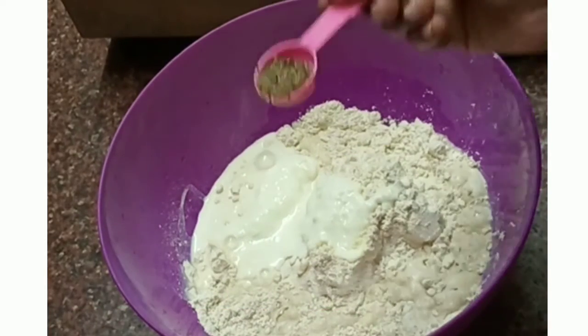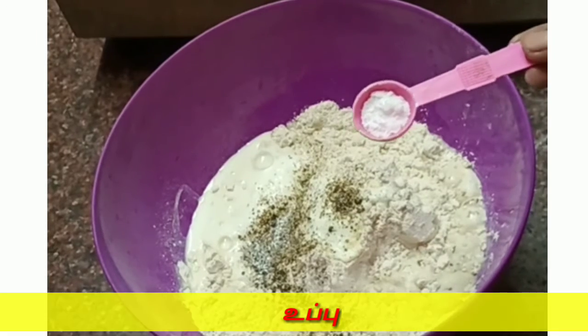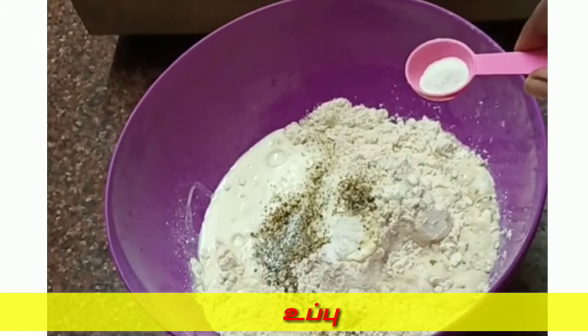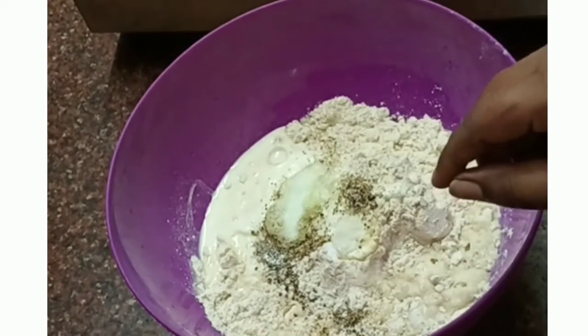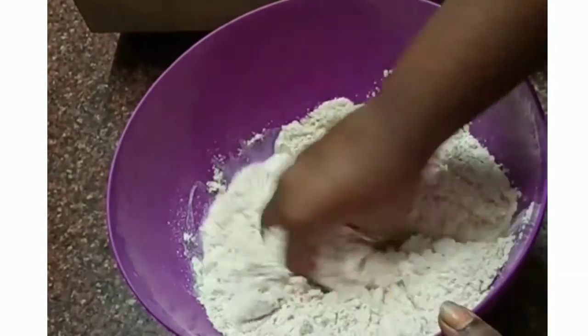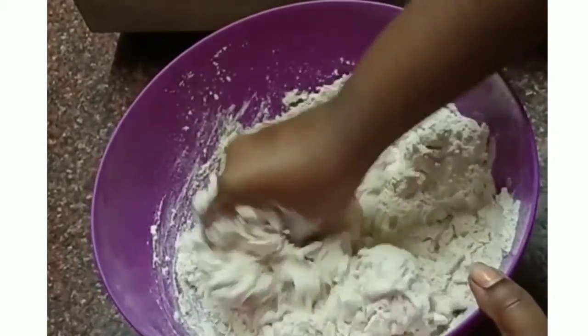Add 150 ml milk. Add 1 teaspoon of pepper and 1 teaspoon of pepper. After making the dough, add some concentrated milk.